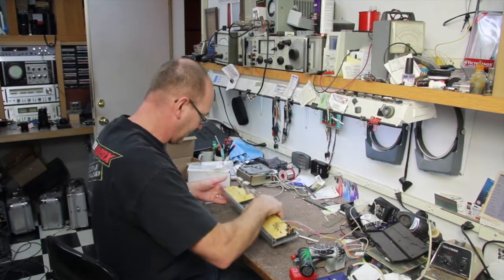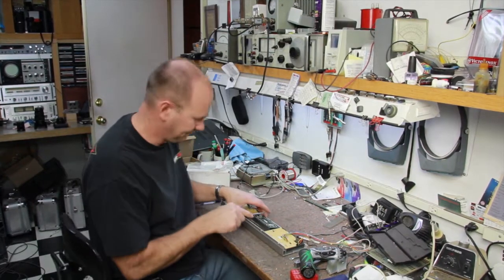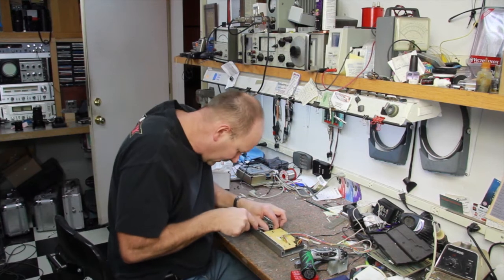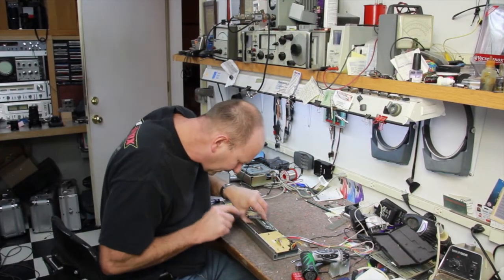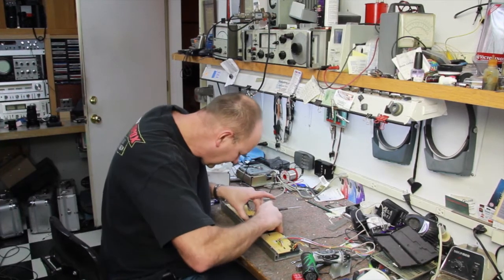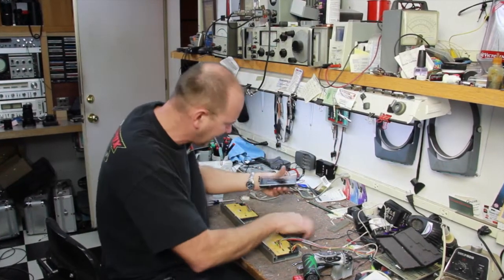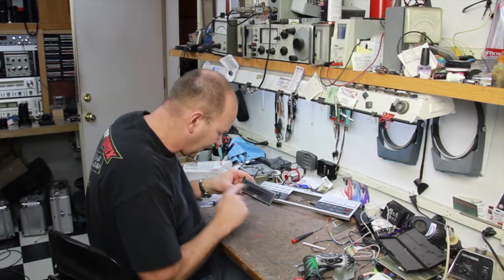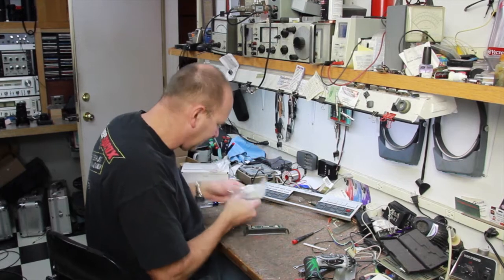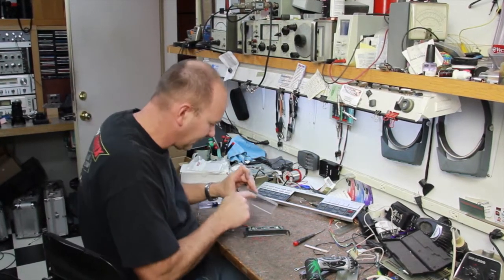Make sure there's nothing on your workbench to scratch it. You want to pop out the display with a screwdriver — just kind of pry these little wings out and it should pop right out. Set that aside. This has a brand new crystal, but I do have a couple of these in stock.